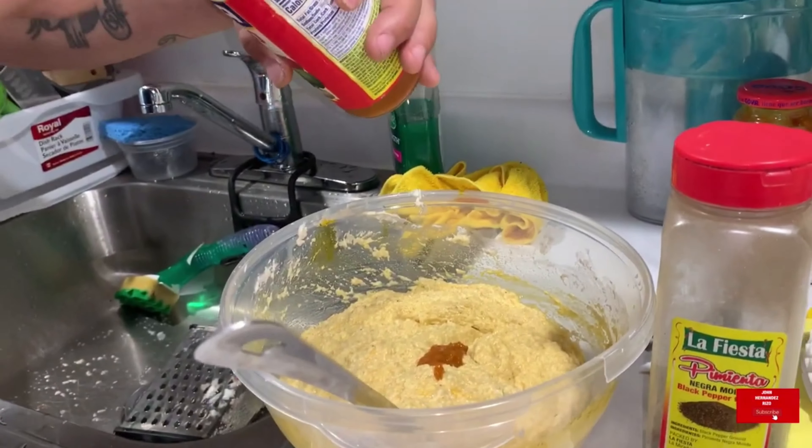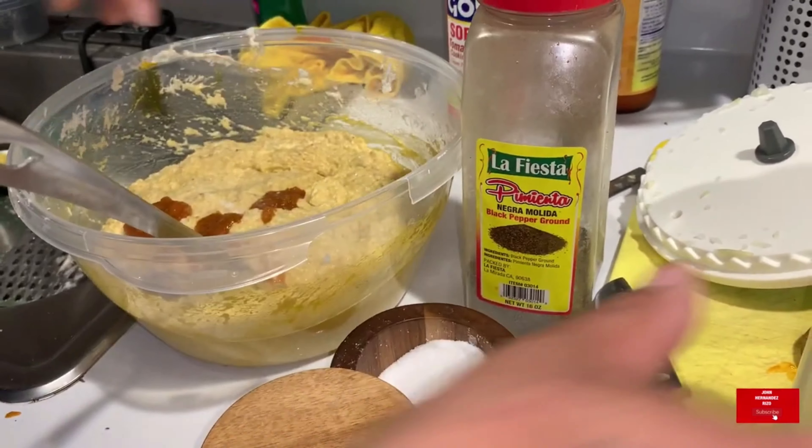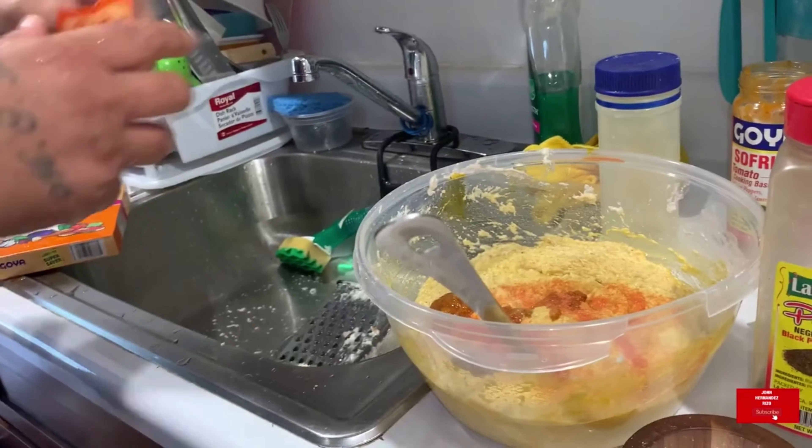I want to heat up a pan and start off with the plantains, grating all the yautía and guineos, the onions and garlic — you know what I mean.